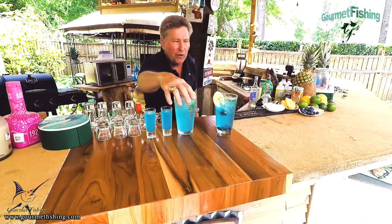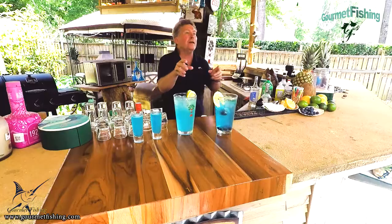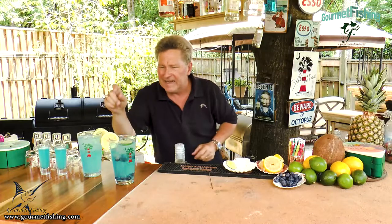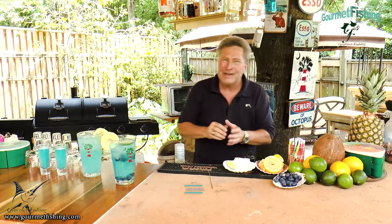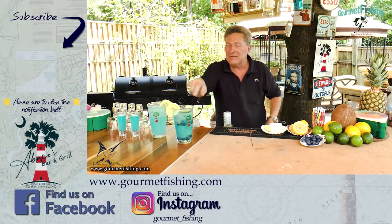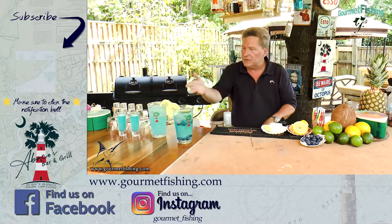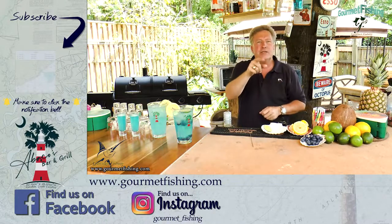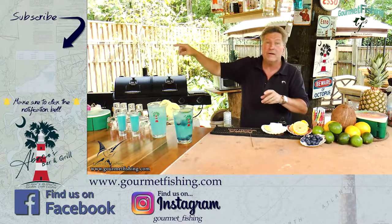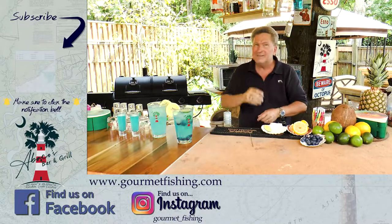Here is our Blue Marlin cocktail and our Blue Marlin shots. Check that out — it kind of gives you that little tropical vibe. I cannot wait to get a hold of a couple of those. Please, drink responsibly. These things can sneak up on you if you're not careful. Those little blue drinks I was talking about earlier — got that video right there. Don't forget to subscribe to the channel. Until next time, God bless and we'll see you soon.